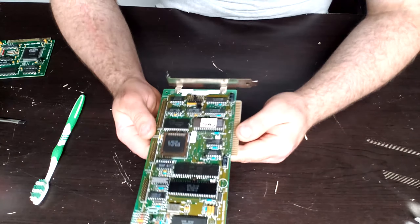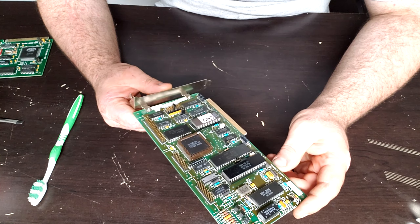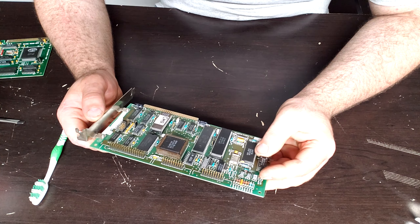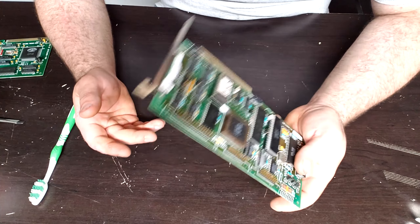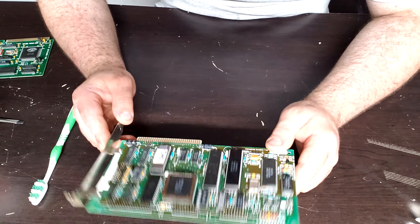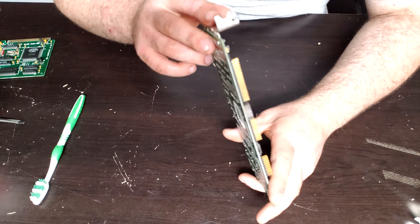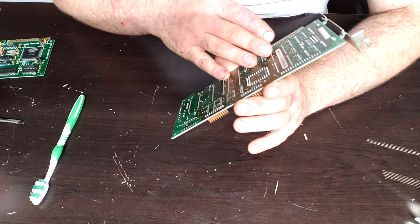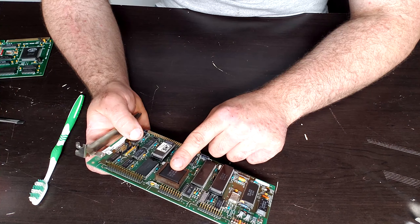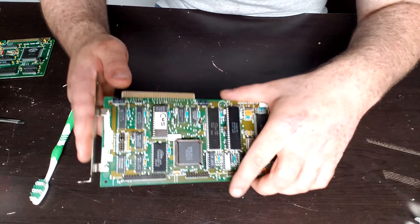The next card is a Western Digital WD1002S-WX2 MFM controller card — for some reason the BIOS chip says CMS, I don't know if that was a custom thing. It's actually very clean. Date codes on here are '85 and '86, so this was put in sometime in the mid '80s. It's compatible with a lot of different MFM drives. This is also another clue that this is Revision 3, because this particular card would not work in the original Revision 1 PC since it had an externally loading ROM that the early revision just did not like.